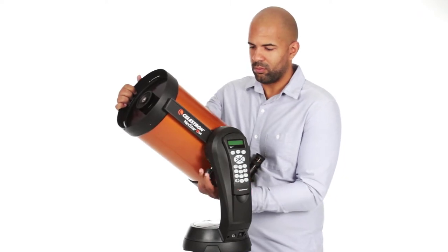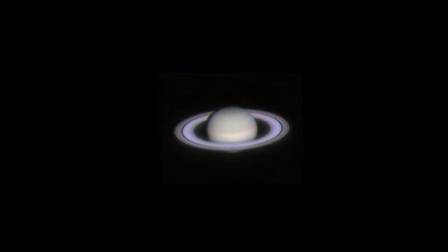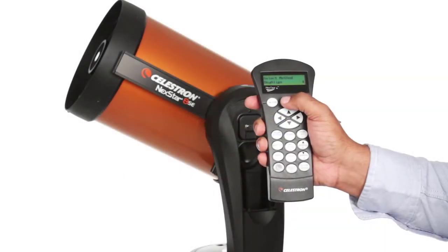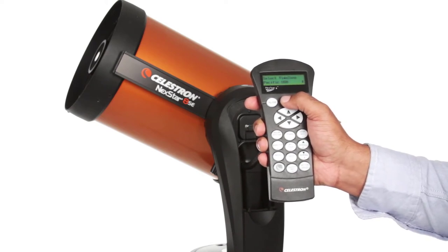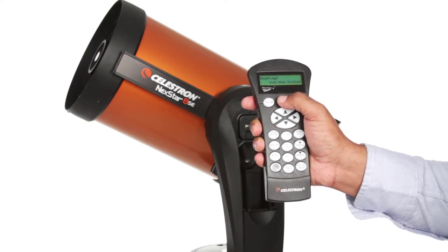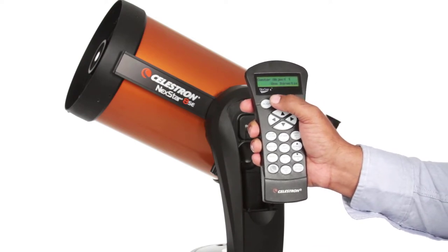If you're new to astronomy, you can begin enjoying the night sky right away with NexStar SE. The computerized hand control guides you through our simple sky-align procedure, then automatically generates a sky tour of all the best objects to view. Choose from thousands of objects in NexStar SE's database.